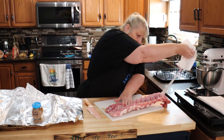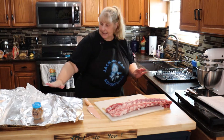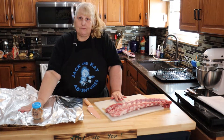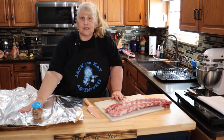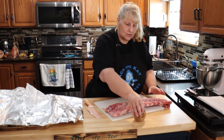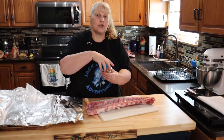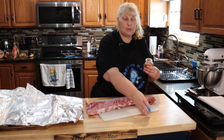There we go — it's all off! Now get a pan and put heavy duty foil on it. Make sure it's heavy duty and wrapped tight. You're going to put your rub on — whatever kind you're using. You can just use salt, pepper, and garlic powder.